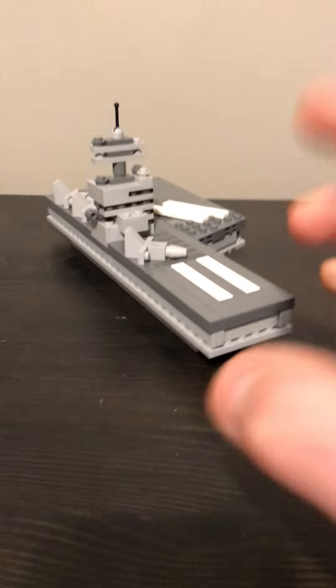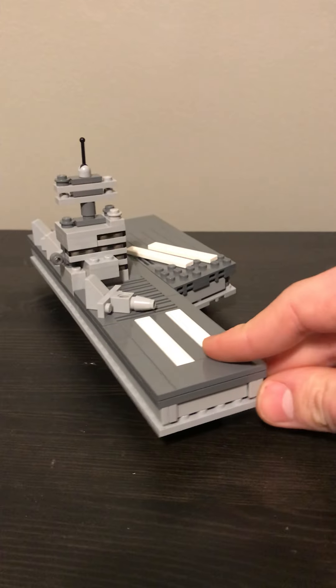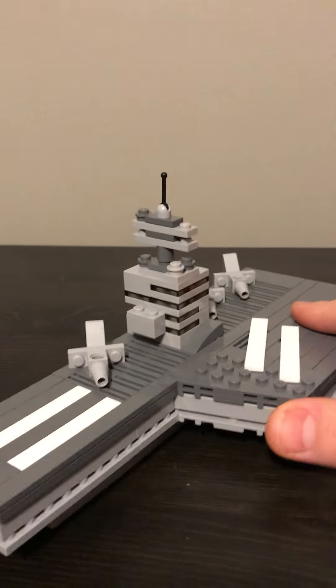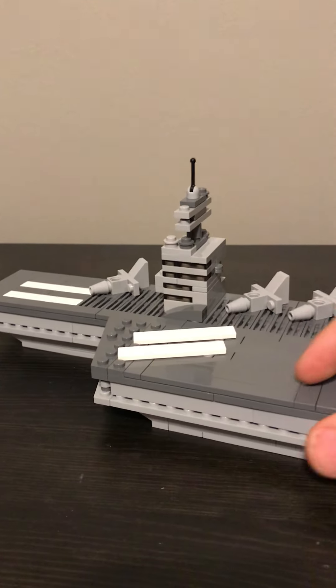Hey guys, a little bit of a different video today. This is not Star Wars as I hope that you can tell. This is an aircraft carrier, so yeah, pretty simple design.